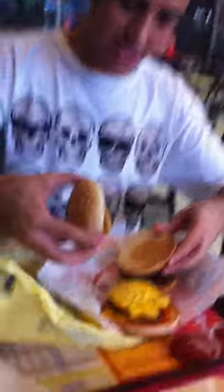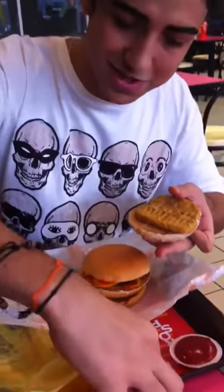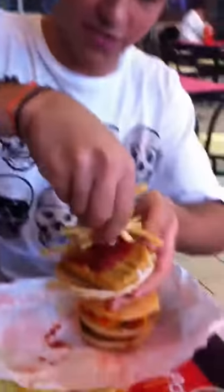Now on the hardness, you put this here, the second layer on it, like this, and the third one with the custom sauce and some french fries.